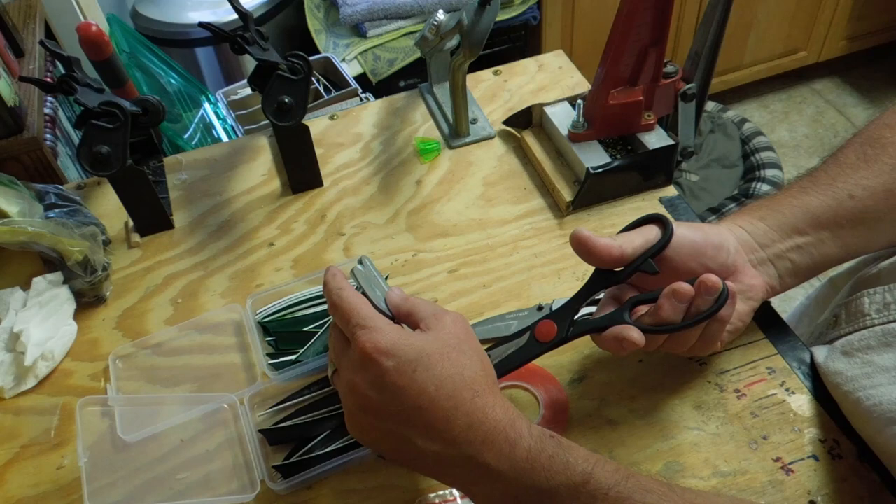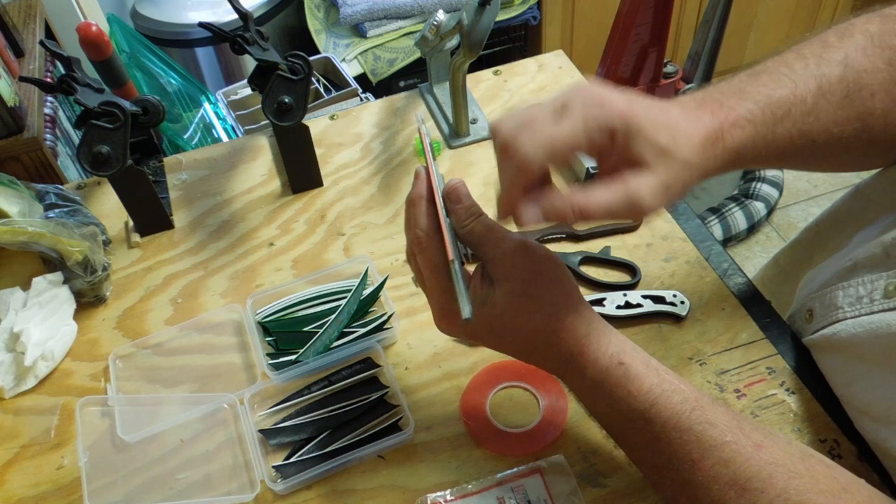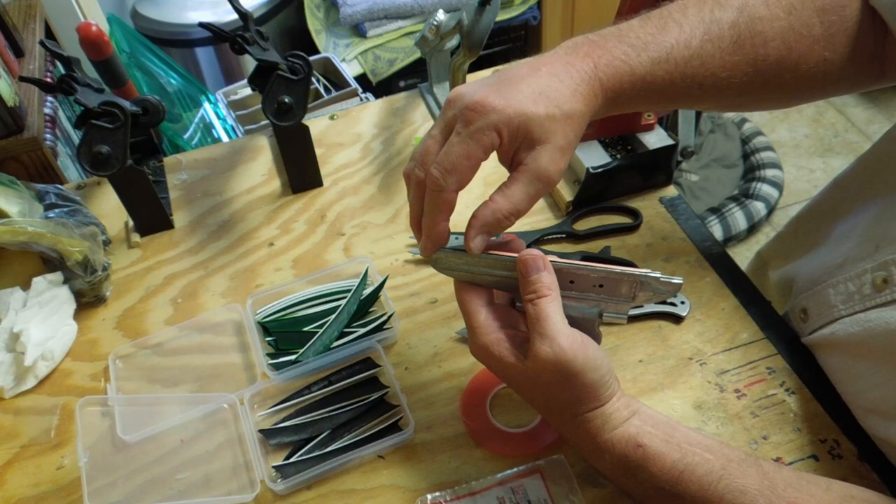I'll show you why in a minute. You see this? You have an eighth of an inch tail. Now what you do with that tail is you want to go ahead and push it down on top of your jig like that, and run the back of your thumb down the arrow back and forth to seat that tape. Do it a couple times, get it nice and seated. Now take your fingernail and run that.